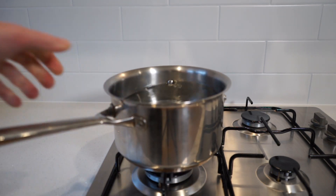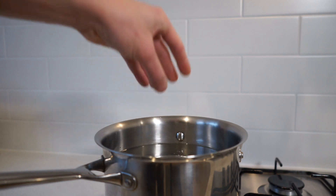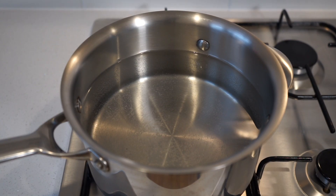Starting this off, place a large pot of water onto your stovetop over a high heat. Add in a small handful of sea salt flakes to season the water and then bring this to a boil.